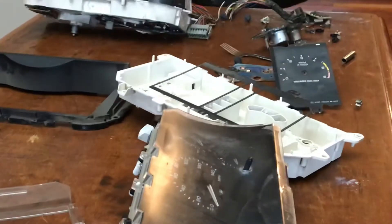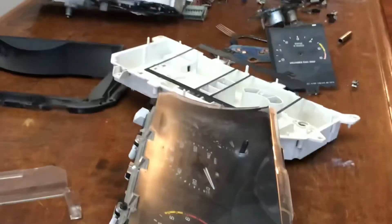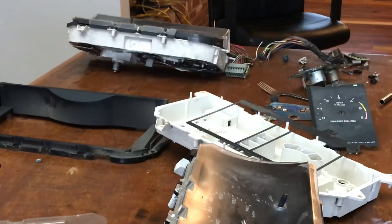The gauge clusters are getting harder and harder to find and they're going up in price. So good luck to you — you can do it. Have a great day, thank you.